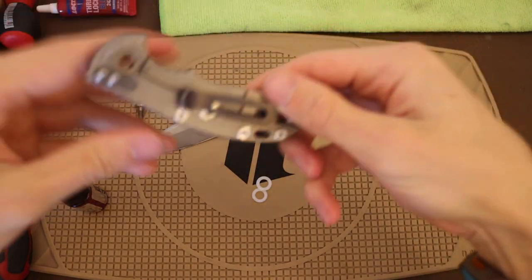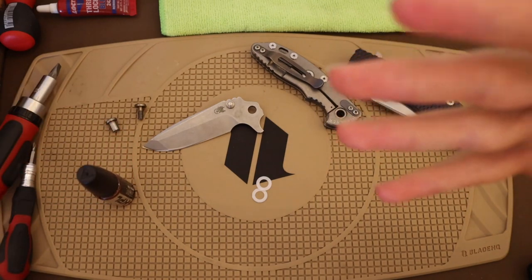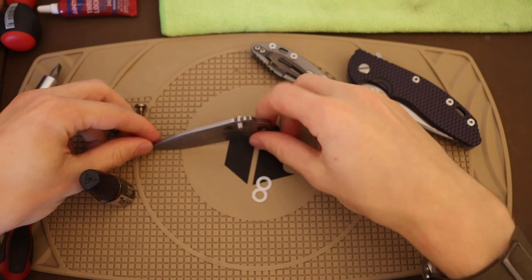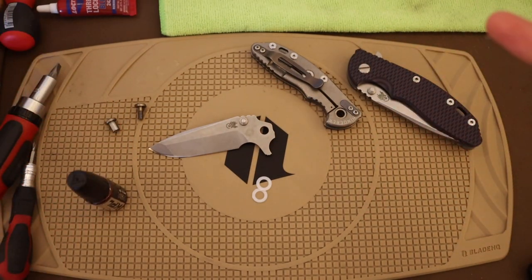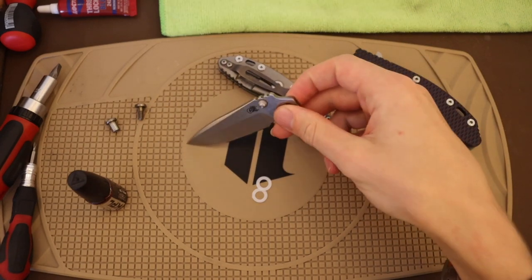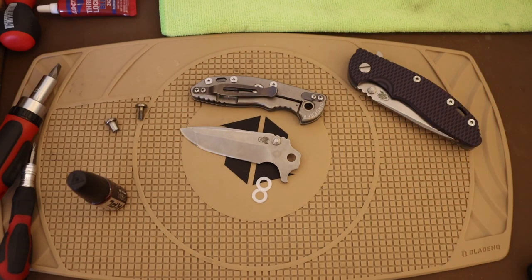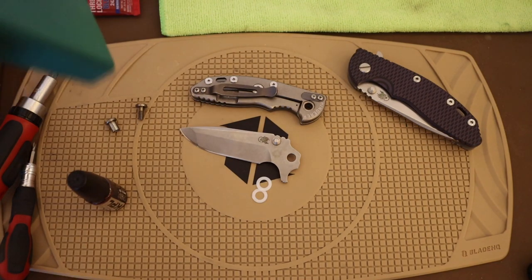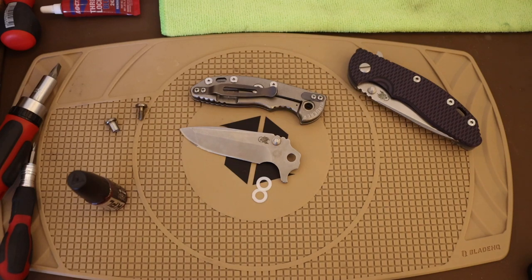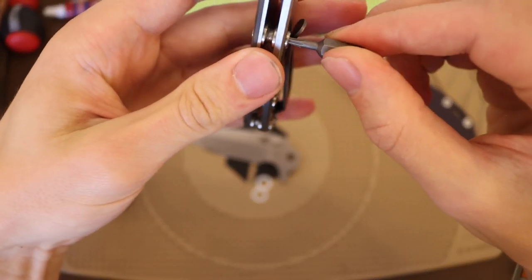If you do have an original Hinderer and it's not running very smoothly and does have Teflon washers, you will need to add KPL or some form of knife lubricant to help the gliding process. After I added KPL and reassembled it, it worked the way I think it was intended — a very smooth, very nice action. It's interesting to see because a Hinderer XM18 is not by any means a cheap knife, so it's kind of unfortunate and underwhelming to see Teflon washers in such an expensive knife. I thought that would be an interesting little tidbit worth sharing.